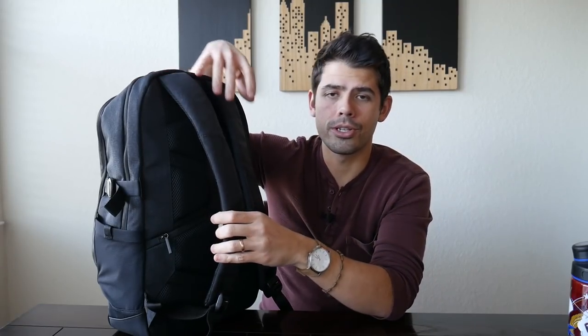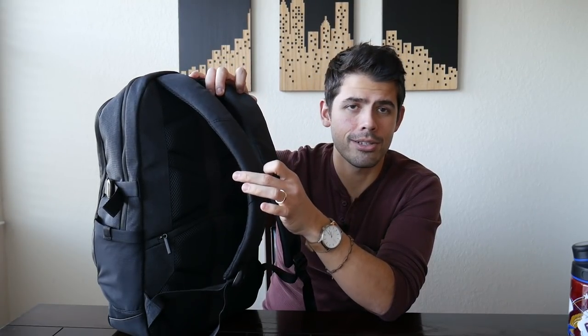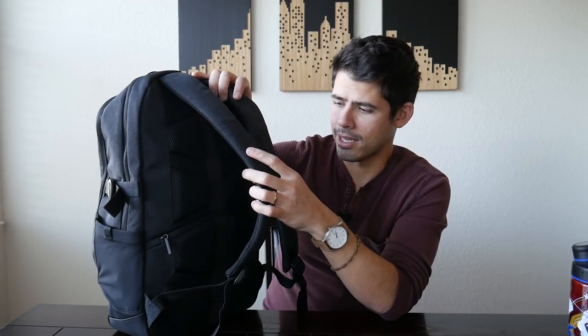The only thing I noticed about the straps is that there's no sternum strap included. I don't use the sternum strap that much on a bag this size, but a lot of bags in this category, like the Timbuk2 bags and Swiss gear bags, include a sternum strap for extra support. I personally kind of like the cleaner look without the sternum strap, but it is something to note. The straps also feel a little bit thinner than something like a Thule bag or Swiss gear bag with those really bulky thick straps — these are a little bit thinner, but they seem like they're going to hold up pretty well.